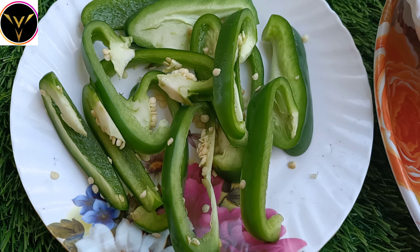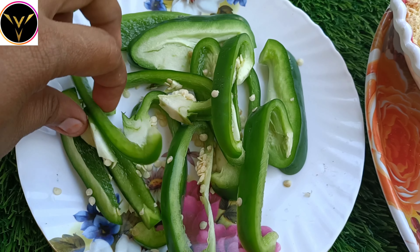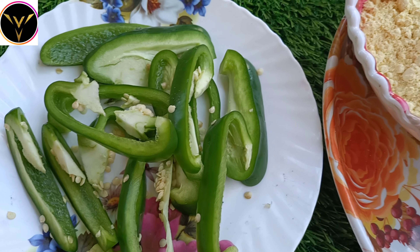In the video, we will cut the pieces. The ingredients are made in the video.